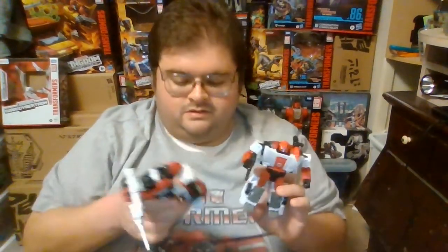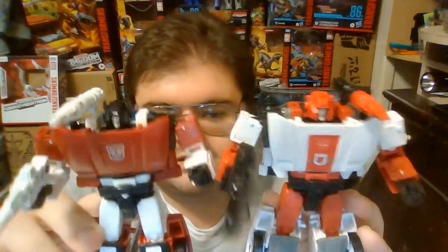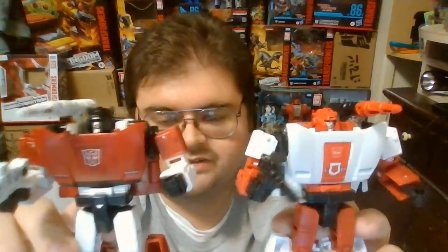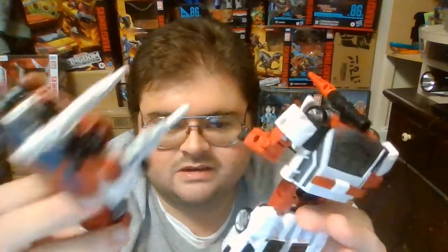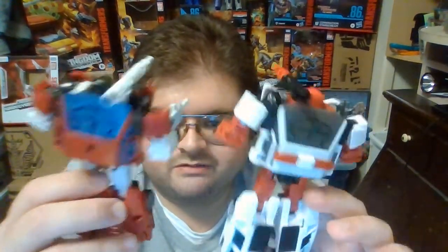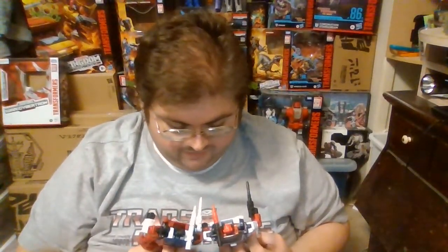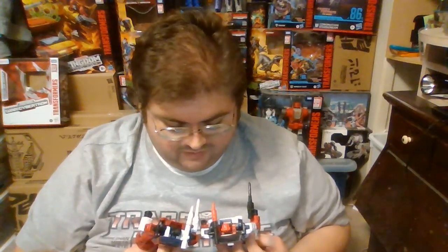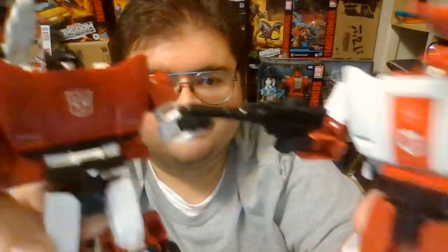For a size comparison with some other Transformers figures, here is Red Alert next to Kingdom Sideswipe — the figure he has been repainted and retooled from. You can mount Red Alert's shoulder cannon on the same shoulder as Sideswipe, but I do it on opposite shoulders to differentiate them. They come with the exact same accessory pieces, and Red Alert of course has the light bar siren while Sideswipe does not. The only difference in the head sculpt design is the size of the ears — Sideswipe has more pointed horns while Red Alert has shorter, stumpier horns on top of his head.